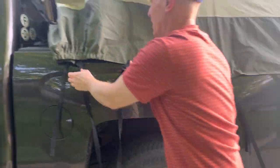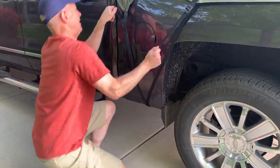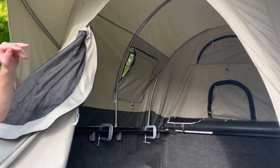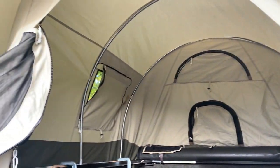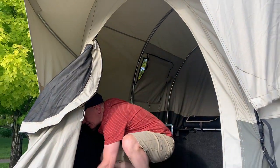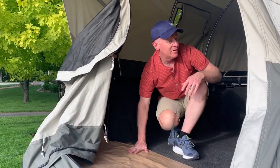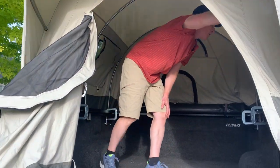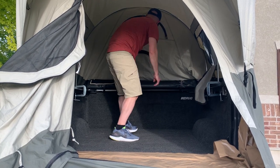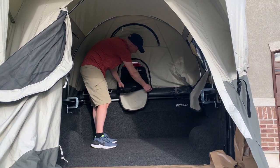There are two awning poles, and the larger of the two goes in the back, so when you're initially setting this up you want to put that one in the back. It's a very comfortable tent — there's a nice rubber thing for wet shoes and wet clothing that you can set up right there. And you've got your little covered wagon with some nice windows. There's a spot where you can reach through into your truck through the back window.